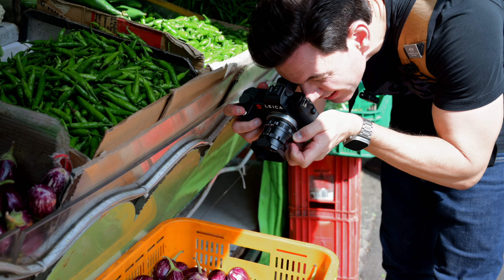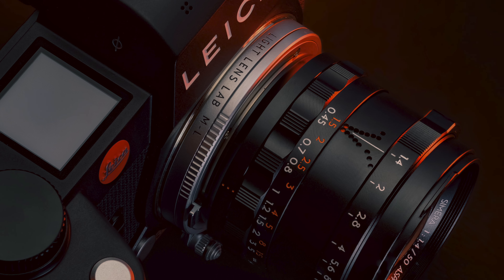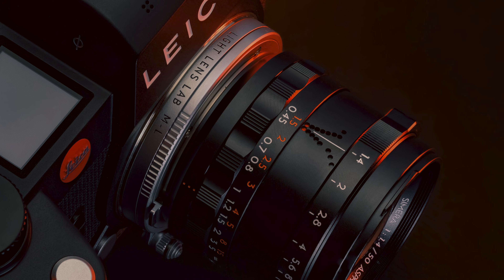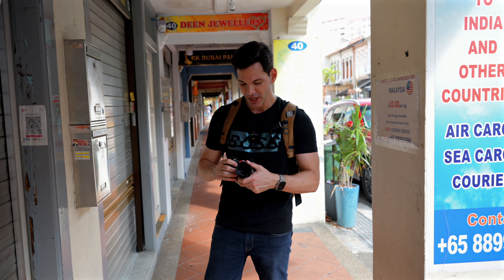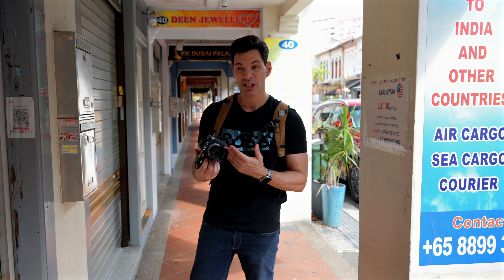In terms of the setup here today, I'm using the Leica SL3. I've got the new Light Lens Lab L2M adapter with close focusing, so you can actually adjust that to get closer to your subject, which is great. That's pretty much how I've been testing out this lens for the most part.